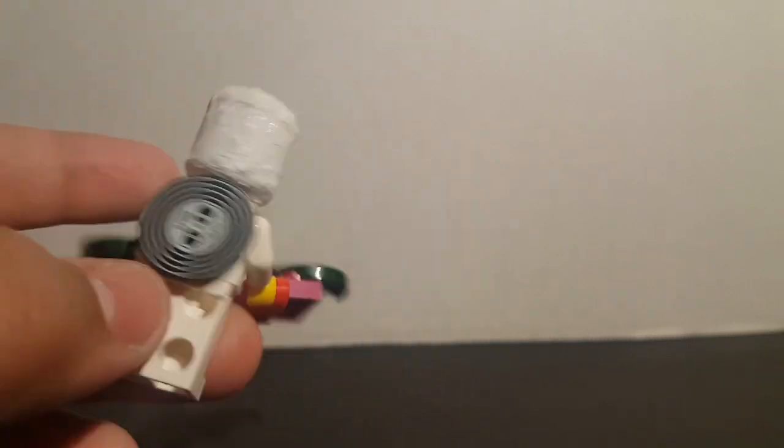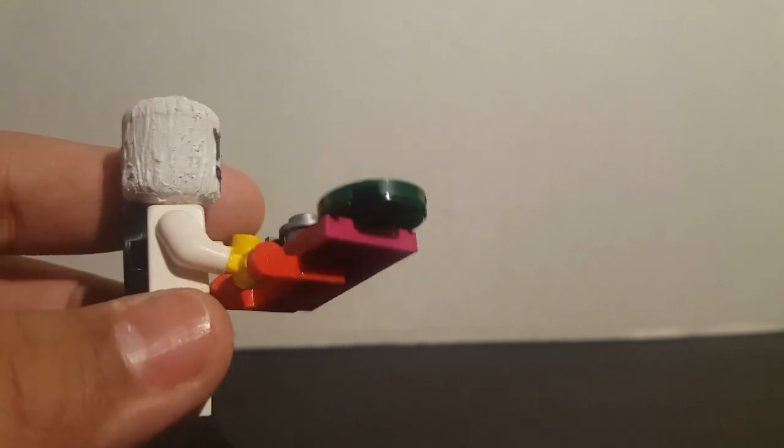I did buy the new Keep It Mellow emote — it looks so cool, 500 V-Bucks is a definite buy. For the eyes and head, I went over it three times with white paint and I'm probably gonna sand it down to get it a little more smooth, and then I painted the facial features with Sharpie.